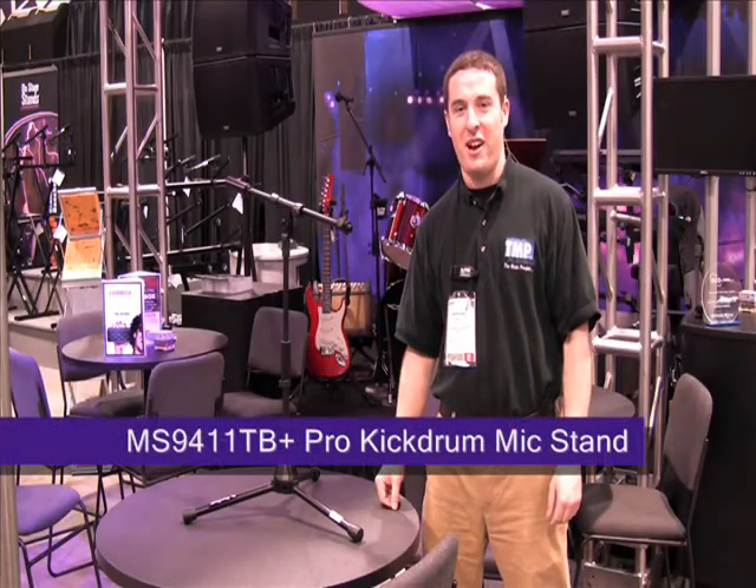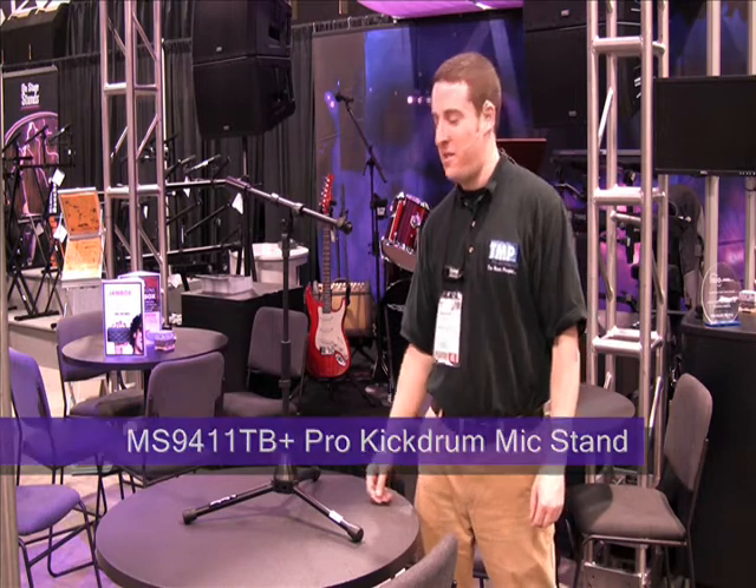Hi, I'm Matt with the Music People On Stage Stands, showing off the new MS-9411TB mic stand. It's a heavy-duty mic stand, part of our Pro Platinum series.